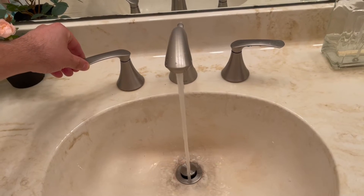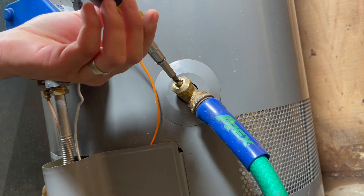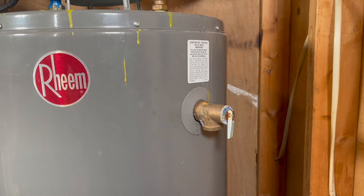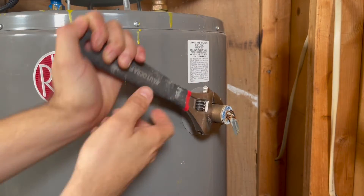Open a hot side of any of the faucets in your home. And if your tank is similar to mine, all you need is a flathead screwdriver to open the drain. Once you have drained about 10 gallons of water, you should be able to remove the relief valve.